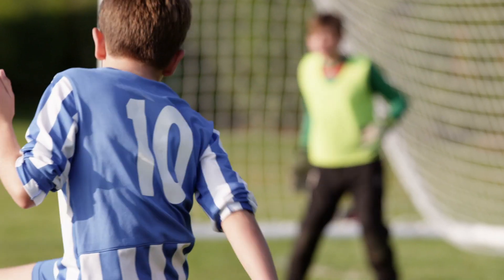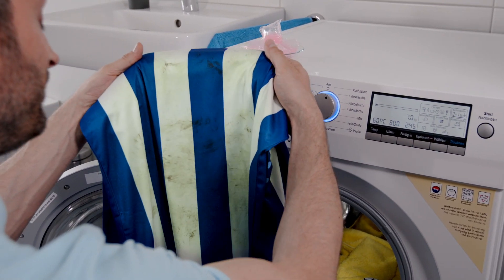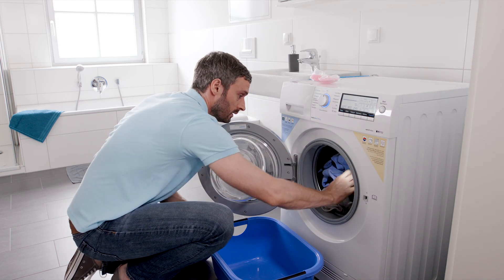It's kickoff for a soccer match, but there's a stain on your child's shirt. BASF ingredients in liquid detergents help to remove stubborn stains like grass, milk, egg, and blood.